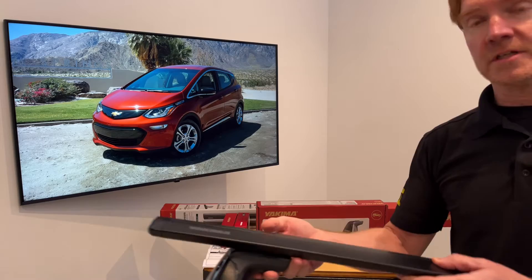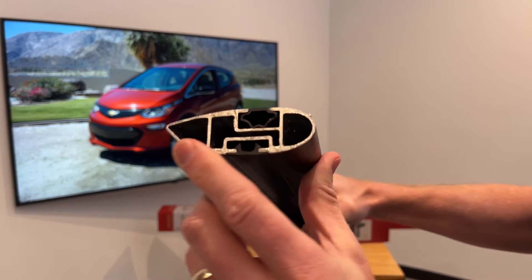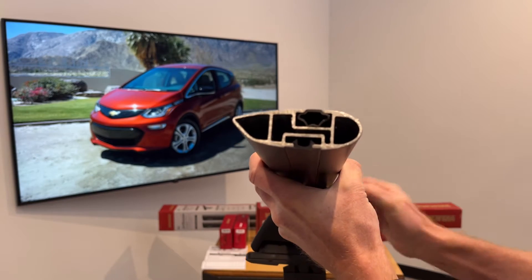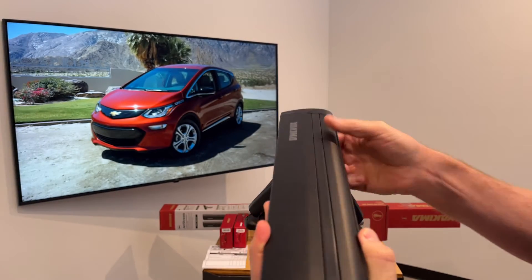This load bar has been cut down so you can see the extruded aluminum box beam construction. The overall shape is designed to minimize wind noise and wind drag. There is a track that runs along the top of the bar to accommodate certain accessories for a very clean, integrated connection method.